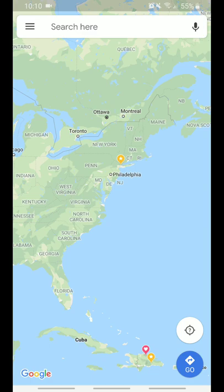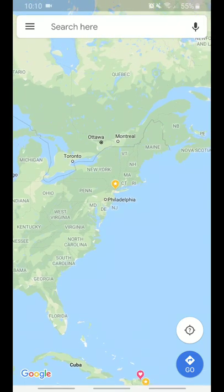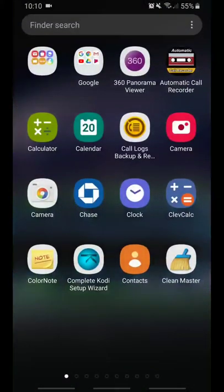During those 30 minutes, I kept pinching in and out to zoom and kept centering the map as well. Even though you don't see anything, it's actually doing something in the background. There's a little arrow that appears on the left side that says Center — you press that. I did this about four or five times over the half hour, then closed the app completely.